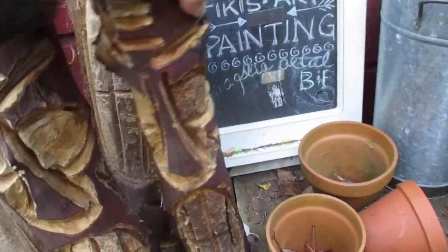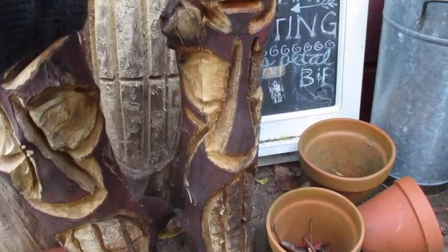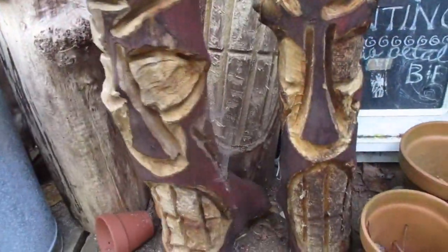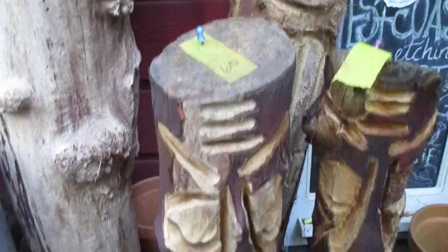I'm gonna cut that off the back of it, but we'll let that one go for less — so I'd let that one go for 40 bucks. And then this one here is $60 and it's also arbutus, so we'll let that one go for 50 bucks, right there.